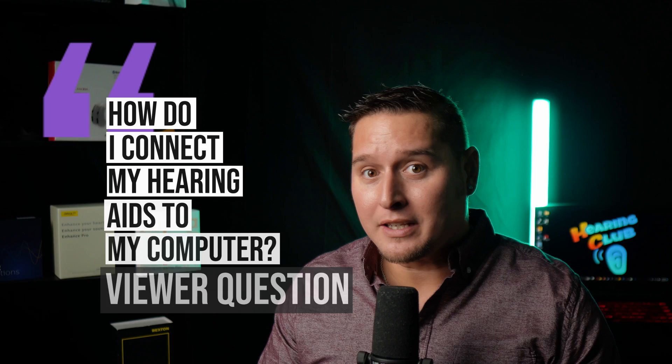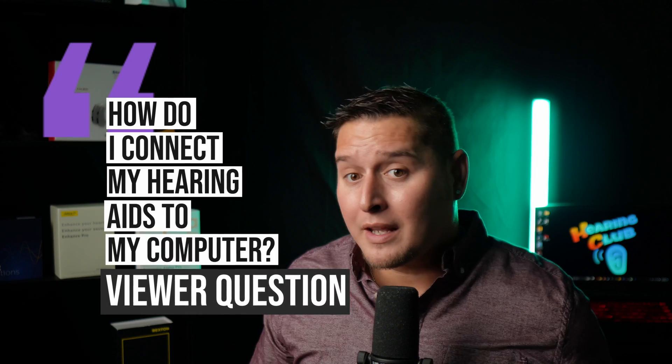Hey folks, it's that time again — time to answer one of your questions. A question I get all the time: how do I connect my hearing aids to my computer? And I gotta say, this should not be as complicated as it is. But unfortunately, it is very complicated. It is convoluted. It makes no sense.